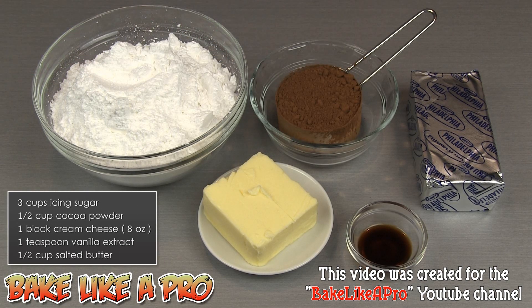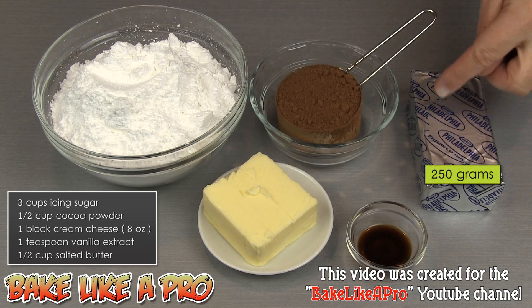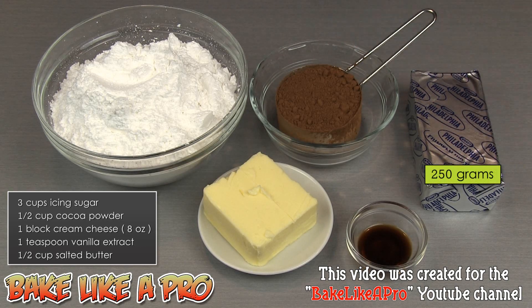Three cups of icing sugar — also called confectioner sugar or powdered sugar. A half a cup of cocoa. One block of cream cheese, which is 8 ounces or 250 grams. One teaspoon of vanilla, and I am using pure vanilla in this recipe. And a half a cup of butter — I am using salted butter in this recipe.